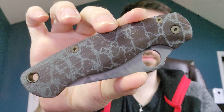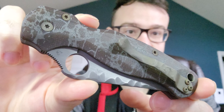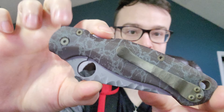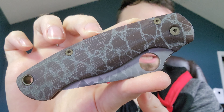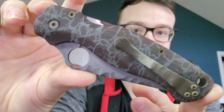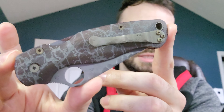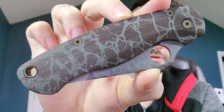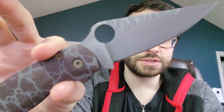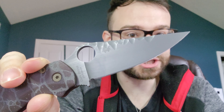Oh mama — look at that! So let's talk about what was done. We've got the Flytanium aftermarket scales, we've got anodized bronze hardware which also includes the pocket clip, a sculpted pocket clip, and a sculpted blade. They've also dyed and patterned the G10. As we flip this open, you can see the sculpted blade — it is both acid washed and hand rubbed, and they put a sharpening choil in there.